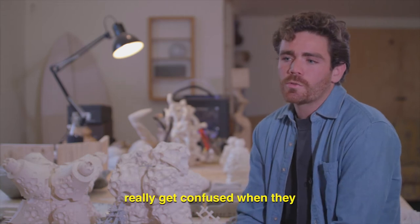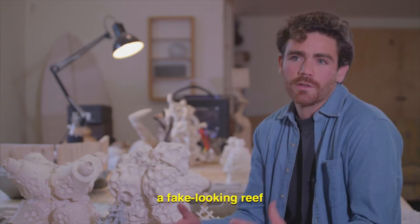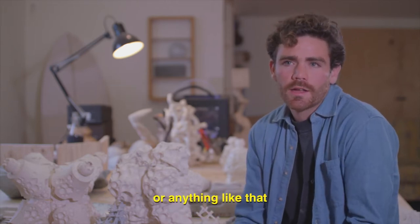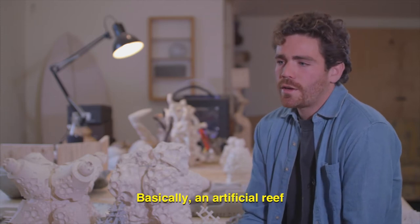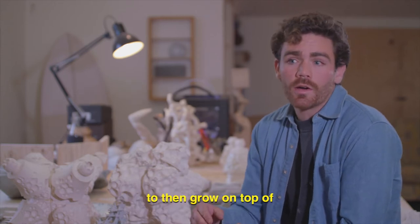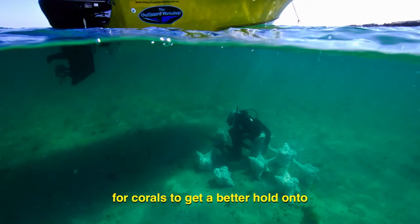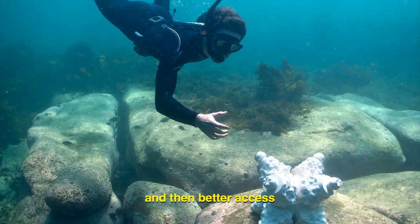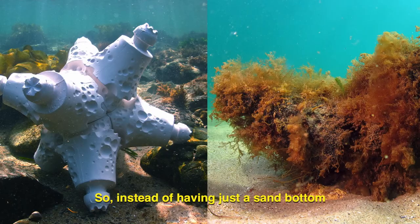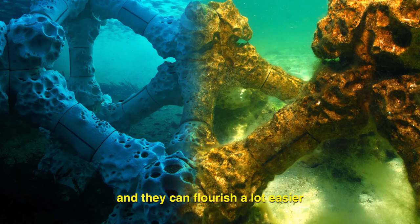So I think people really get confused when they hear the term artificial reef. An artificial reef is not supposed to be a fake looking reef that you have in a fish tank or anything like that. Basically an artificial reef is supposed to provide the skeletal structure for corals to then grow on top of, providing that structural substrate for corals to get a better hold onto, and then better access to currents and sunlight. So instead of having just a sand bottom where corals can't grow, if you have an artificial reef you give them a hard structure to grow on and they can flourish a lot easier.